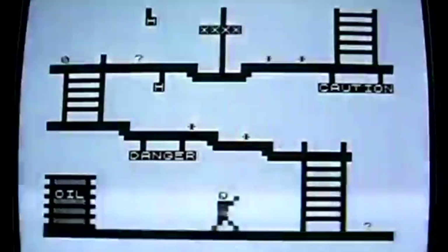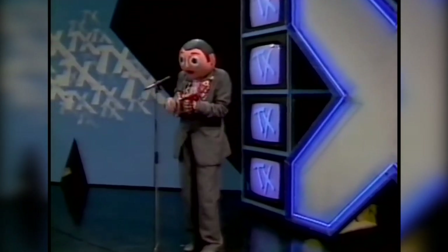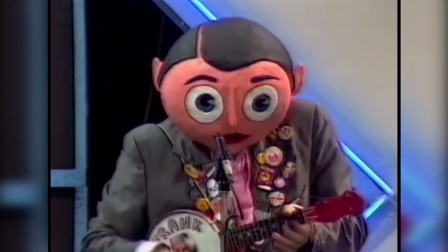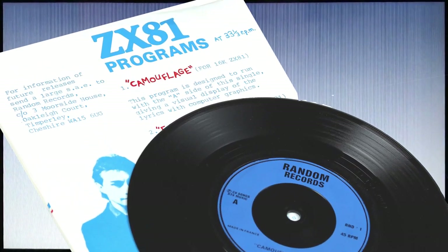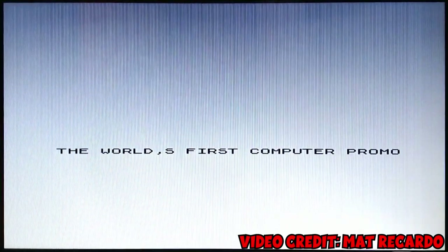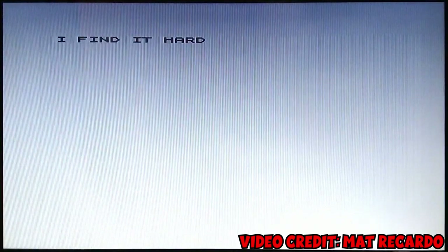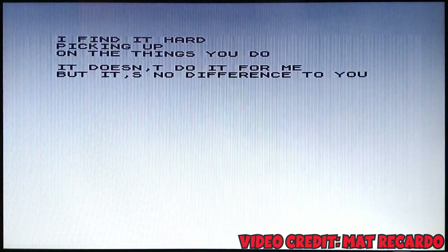But this didn't stop comedian and musician Chris Seavey from using it to create a music video to his song. If you're not British and under the age of 40, you probably wouldn't have heard of Chris. During the 70s and 80s, he wrote music and entertained people with his paper mache headed character Frank Sidebottom. Anyway, during the early 80s, Chris released a song called Camouflage. When you bought the song on vinyl, not only did you get the song, but you also got a copy of the ZX81 program that basically acted as a music video. The ZX81 program was not on a separate cassette, but pressed to the vinyl itself. So instead of hooking up your tape drive to the computer, you'd hook up your record player and then play the vinyl to load the program. It is that ZX81 program that you are watching now.